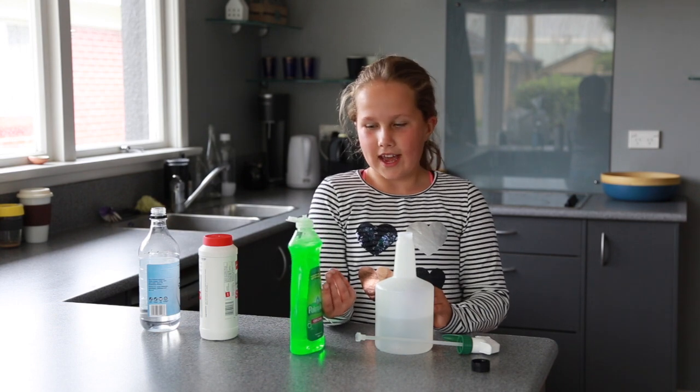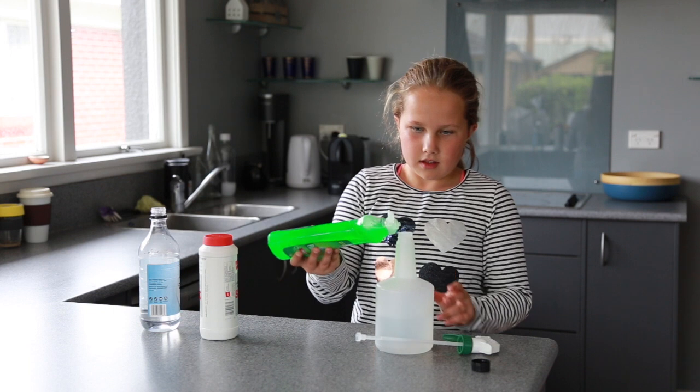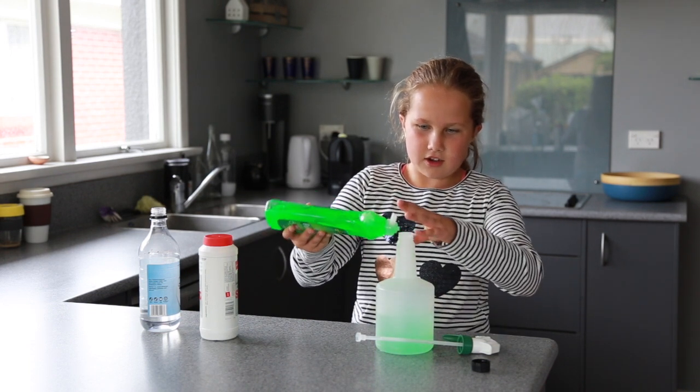Your next step is to add your liquid dish soap. A couple of tablespoons will do it.